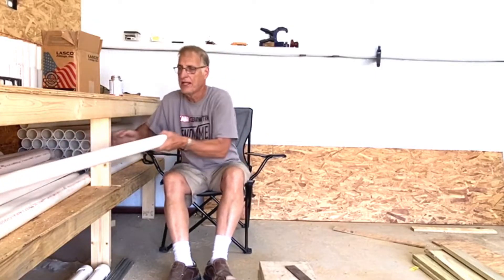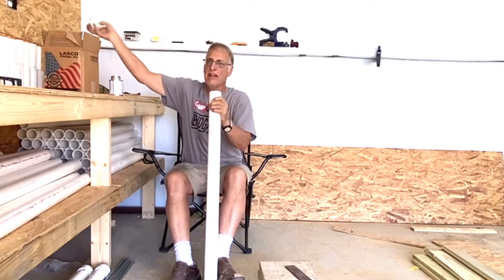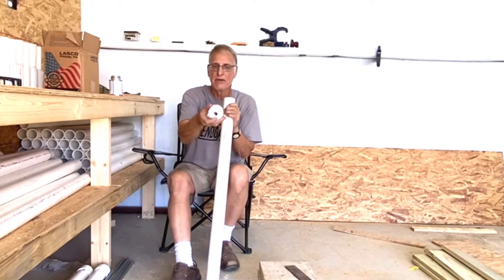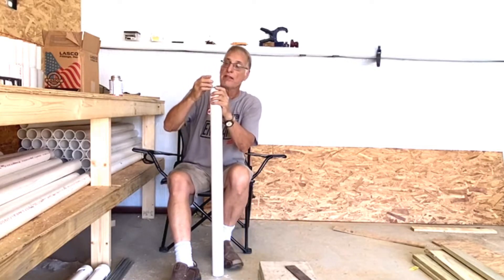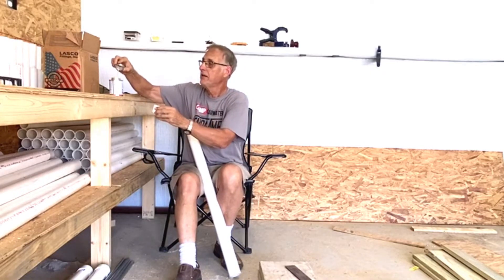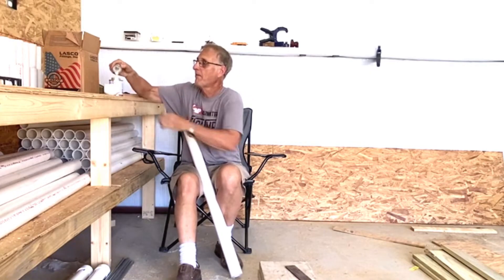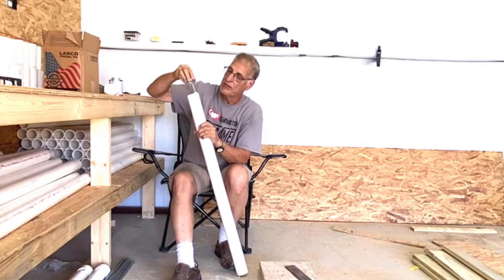Now I have to put the end caps and drill the three-quarter inch hole onto these pipes that I cut. I'm using PVC cement — I'm not using the primer, just putting the cement on there.